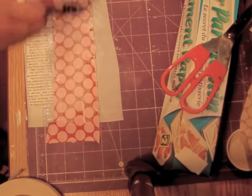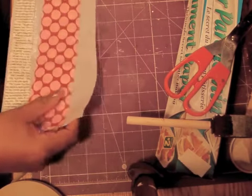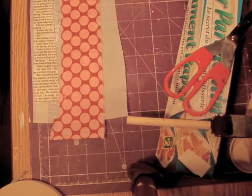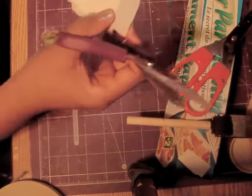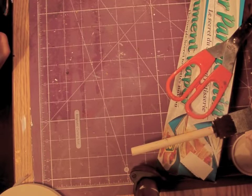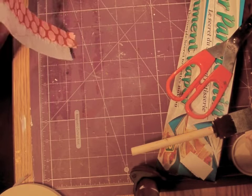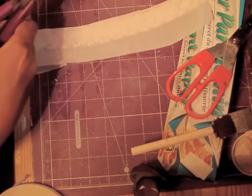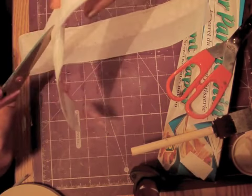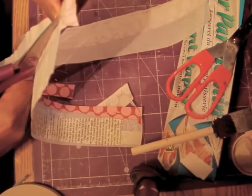We're just going to let that dry, and then I'll be right back to show you what to do next. I used my heat gun to dry this, so we've got the fabric dried and the paper dried. Then I'm going to take some really sharp scissors, turn this over where you can see the tape, and cut it out along the lines — I'll do the fabric side first, that way you get nice straight lines of tape. Cut all the way down.